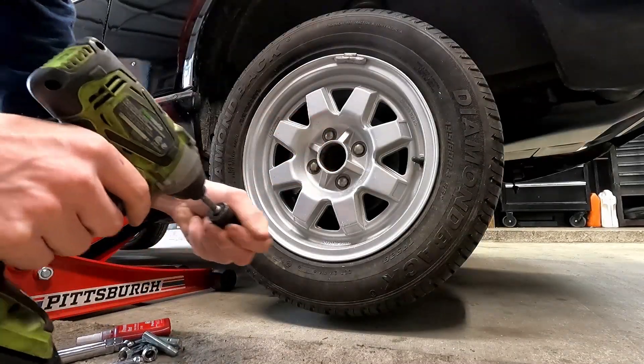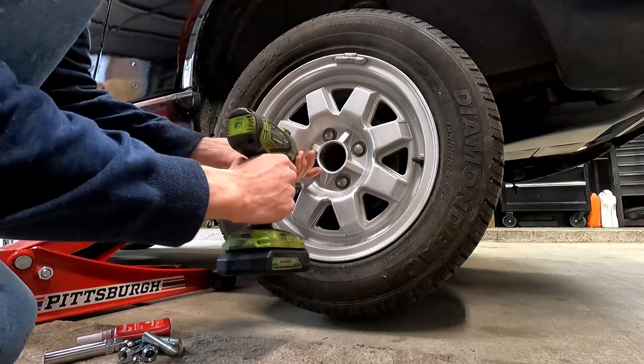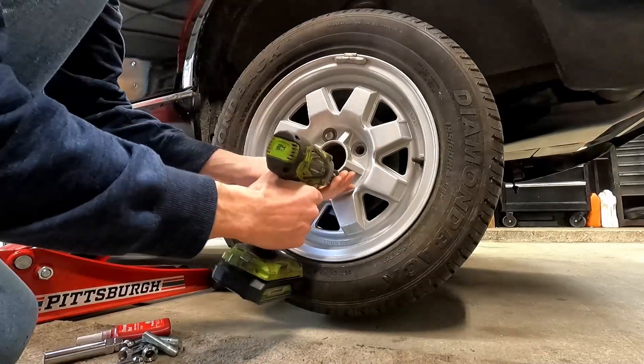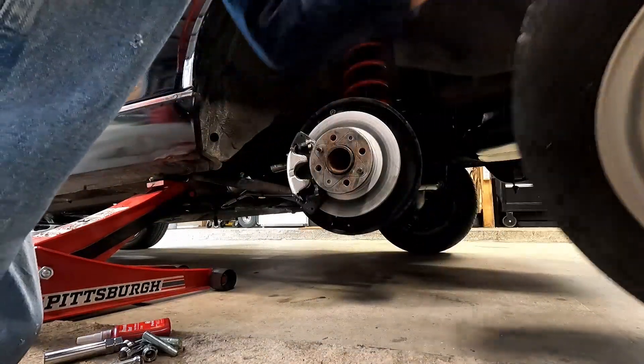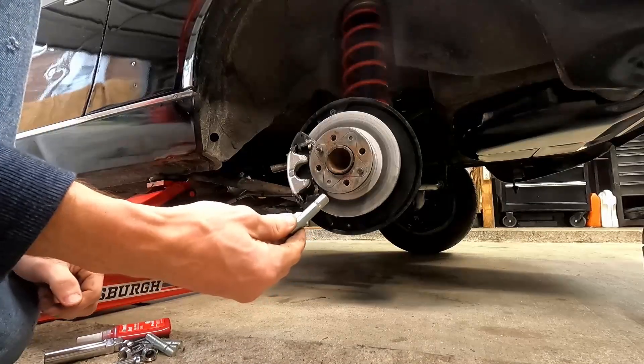Now that we're in the air, we're going to take our 19mm socket and take out our lug bolts. Next, start grabbing your studs.